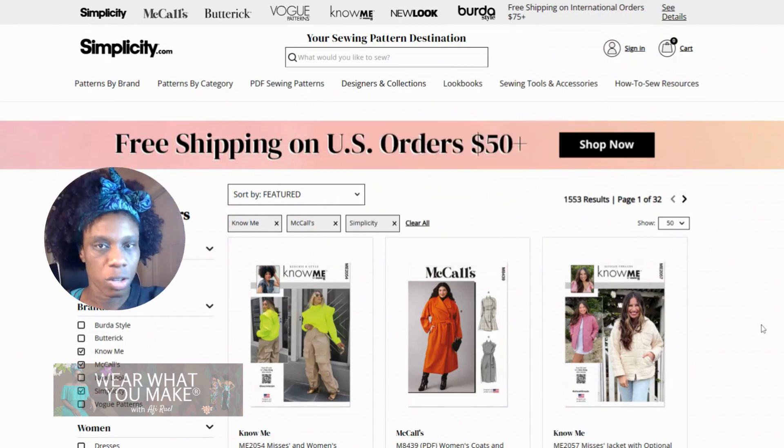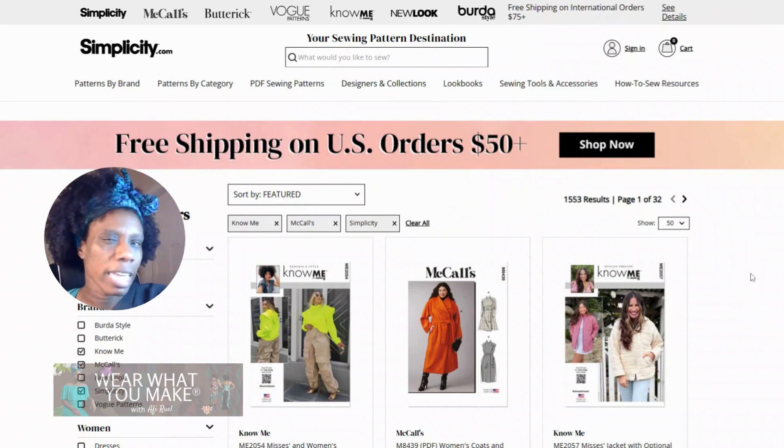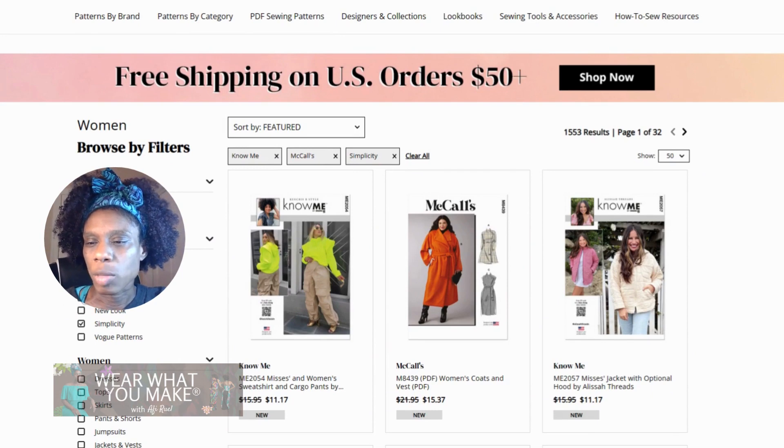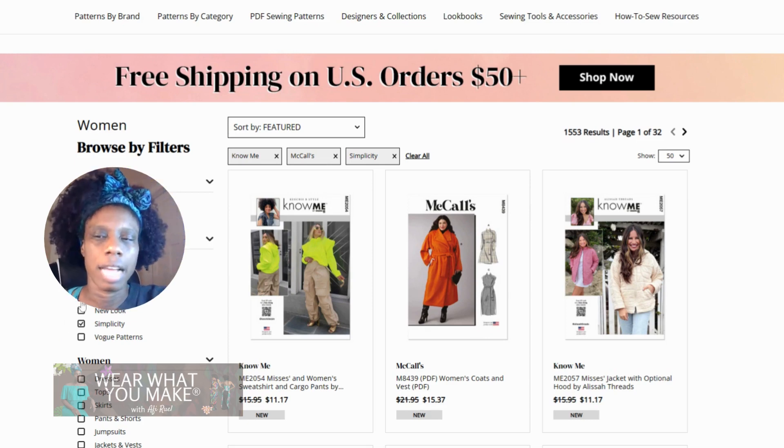I decided to share a couple of pics from simplicity.com in terms of sewing patterns, so that you can get an idea of the things that I work on that I feel are great for beginners and veterans like myself. On simplicity.com, I filtered my picks by three brands, which is Know Me — I believe it features BIPOC designers, which I think is a really cool concept.